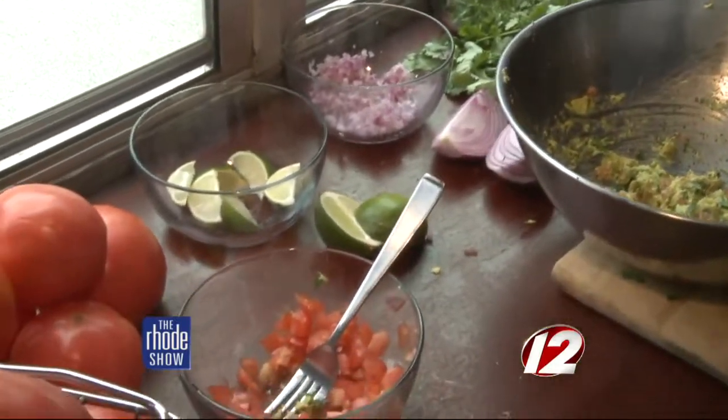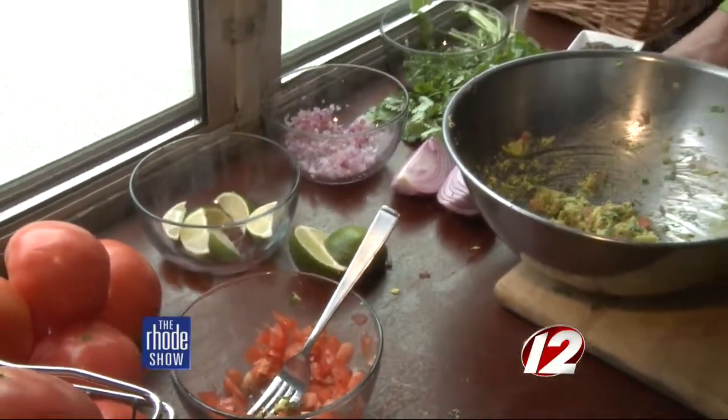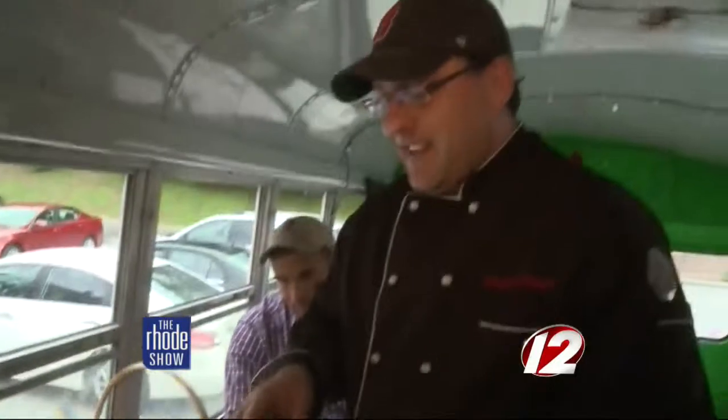Blue corn tortilla chips — I love those. You also made this chunky too; you didn't really mush it up too much. Yeah, I like it chunky, and I like it just a little bit before they're too ripe. I have friends who want it nice and creamy, almost like a dip, because avocado — I actually know the hashtag term that means avocado sauce.